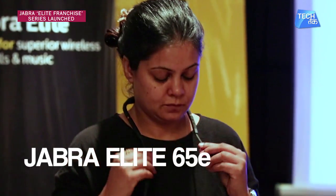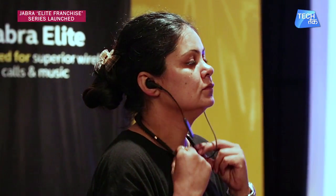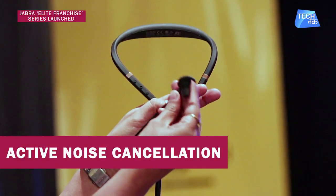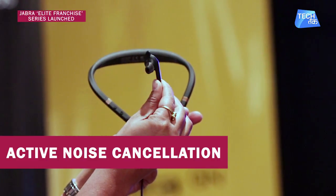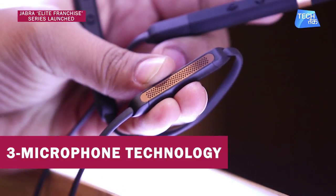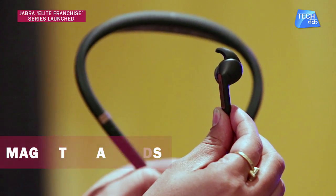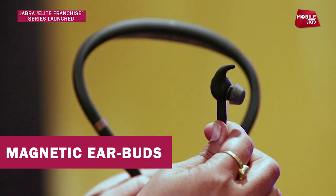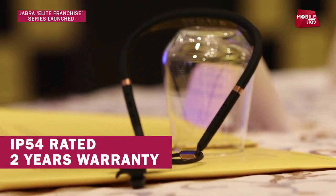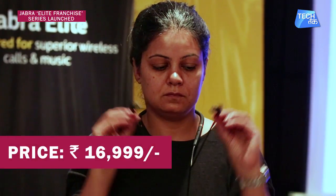Let's talk about the Elite 65E, which features wireless earbuds with a neckband design. This design is quite comfortable, allowing you to keep the earphones around your neck. There are two levels of noise cancellation including Jabra's active noise cancellation, and three microphones that create a noise-blocking zone for clear voice. The earbuds are magnetic for easy carrying, IP54 rated, come with a 2-year warranty, and are priced at Rs 16,999.